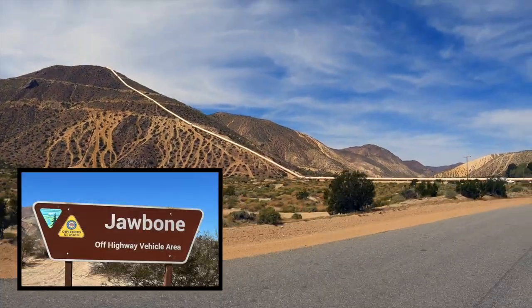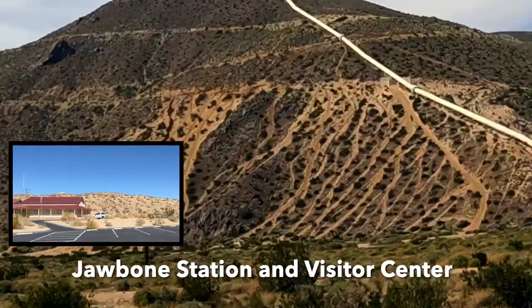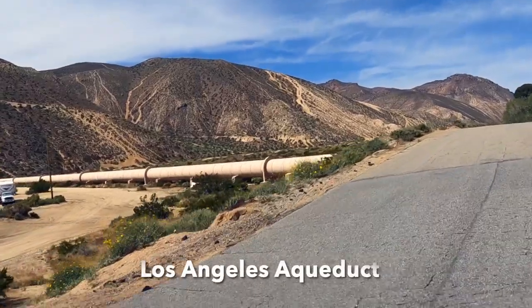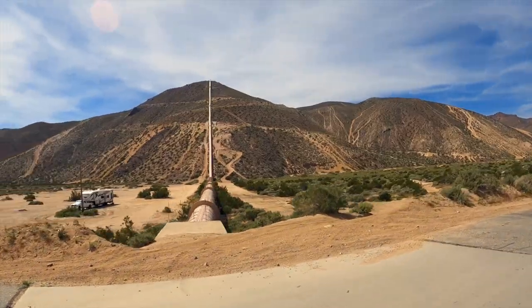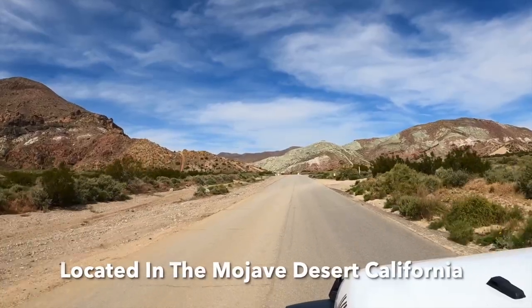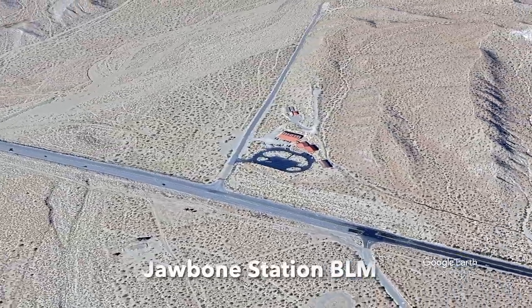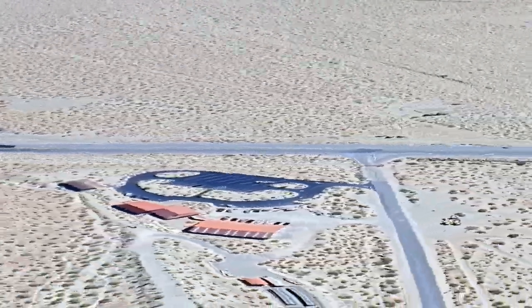I was on my way home from an awesome overlanding trip through Burdew Canyon in Joshua Tree National Park. This was a great opportunity to explore an overland route through Jawbone Canyon Off-Highway Vehicle Park. I've camped here on my way to other places but I've never actually explored the park. Jawbone is in the California desert and is more popular with motorcycles and ATV riders. Today I'll go from Jawbone Station over to Kelso Valley Road in the Kern River Valley.